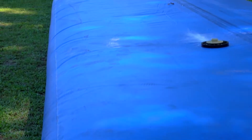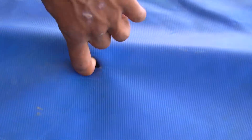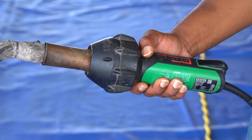One of Aqua Barrier's strengths is its incredible ability to be patched and repaired quickly and easily in the field. Severe damage to the barrier can even be fully repaired in the field with the necessary tools on hand. Today we will weld patch our Aqua Barrier with a heat gun.